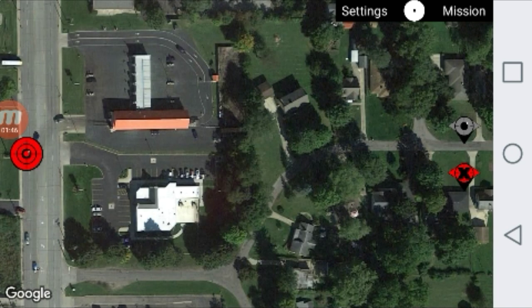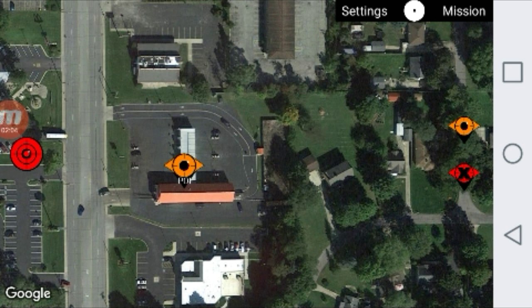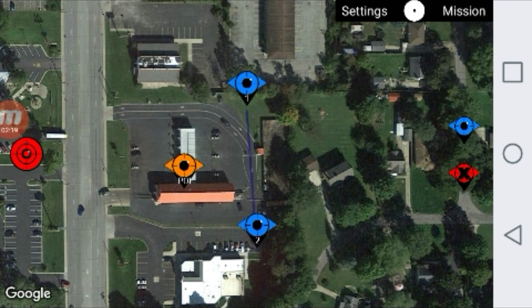Now we're ready to set our waypoints. Back to the gray eye on the right — we're going to click the orange eye which is your point of interest. Click on the map where you want your point of interest. I'm going to put it right here on this building which is a car wash. Then click back on the orange eye and grab the blue eye which is the actual waypoints. We're going to put four waypoints around our point of interest. Tap on the screen where you want your waypoints to be — there's one, two, three, and four.